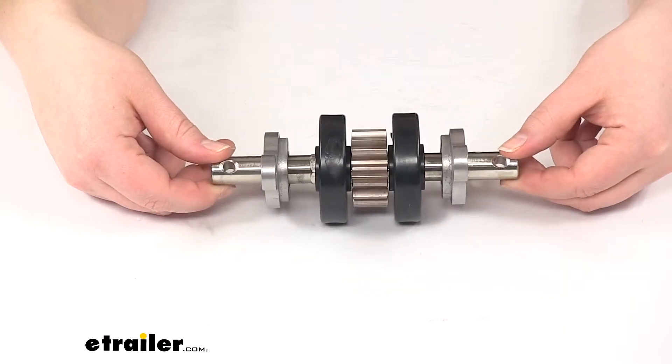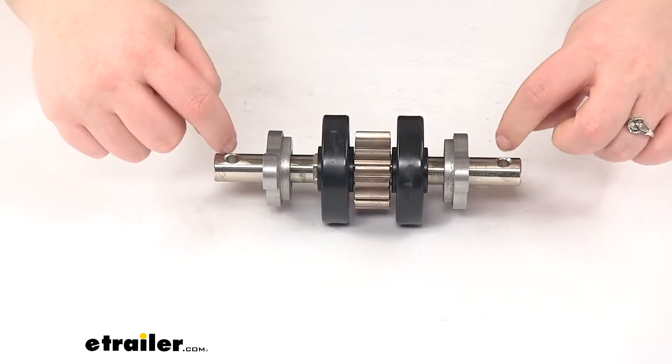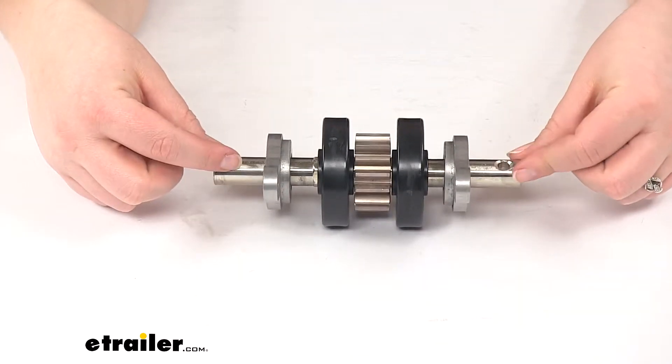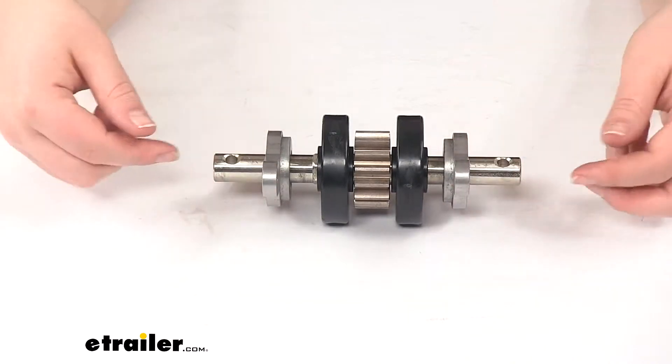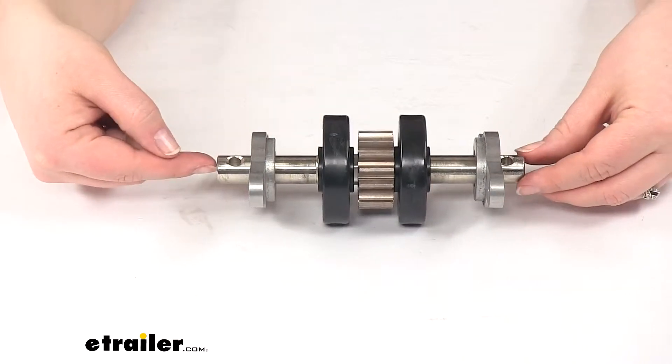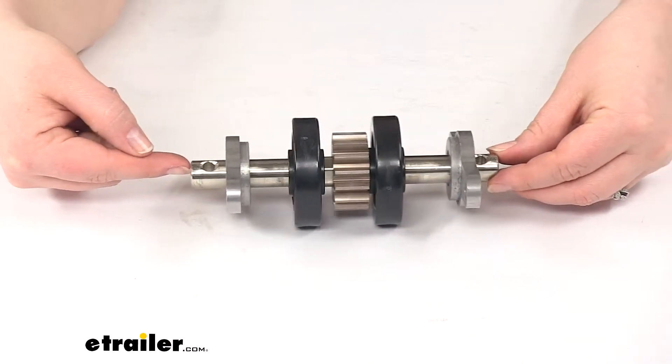Now this does not come with the roll pins — those are the 2 things that go in the holes there on our main pin. You will have to pick those up separately or reuse them from your old gear pack. They keep our center pin from sliding one way or the other.